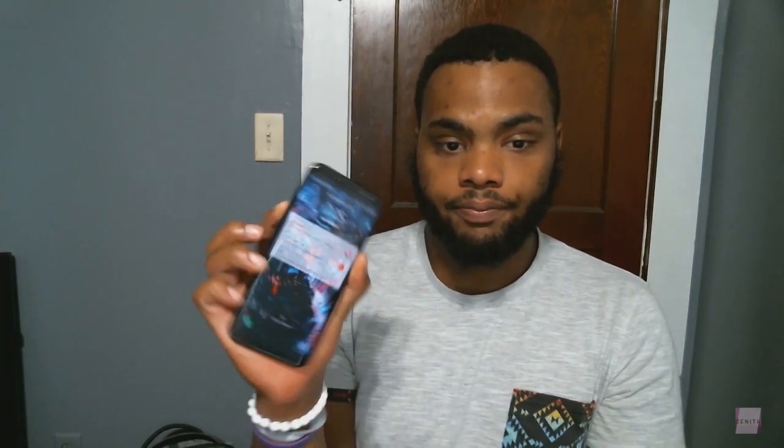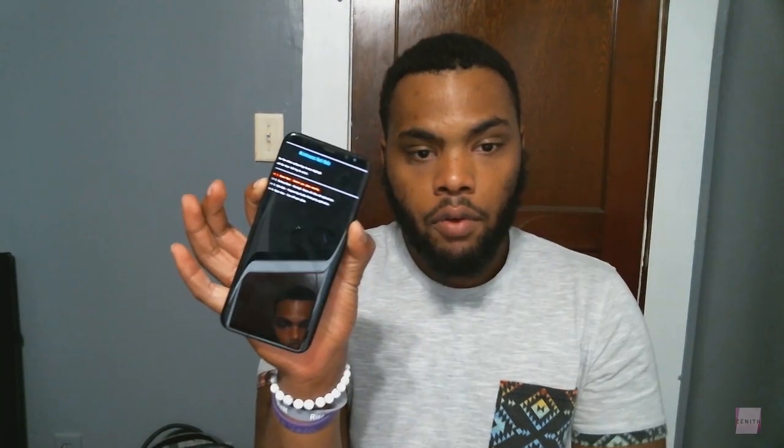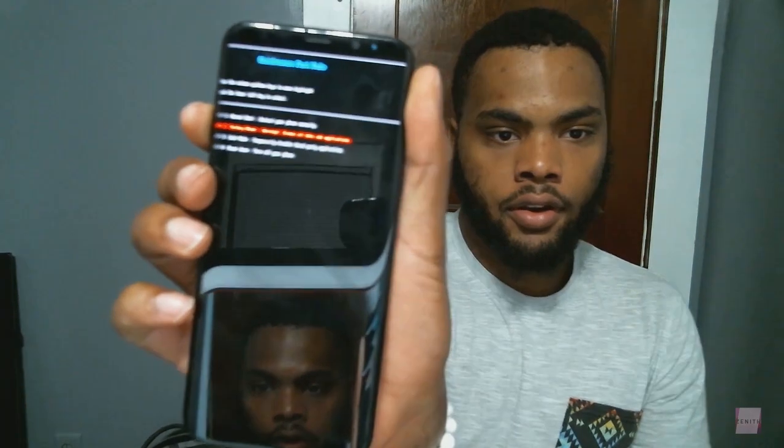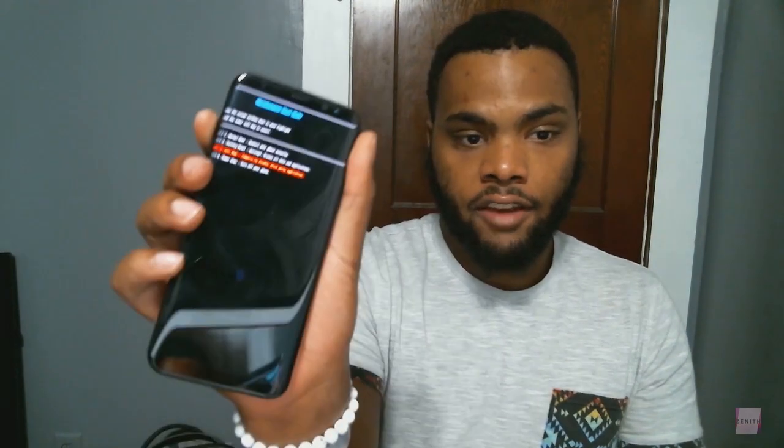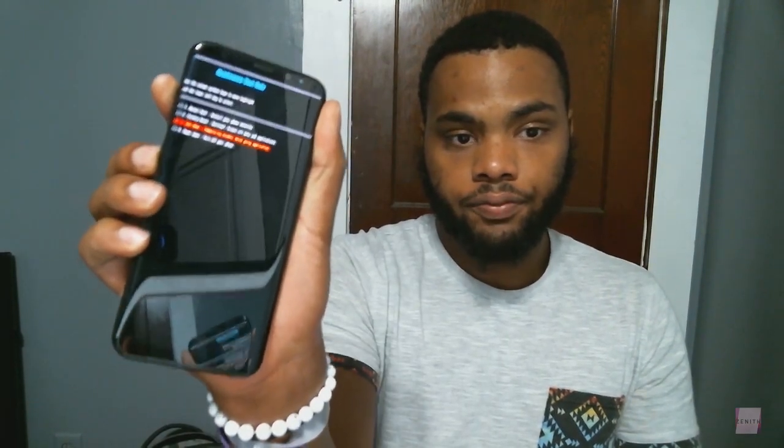There are methods online that say if you hold down the power button and the volume down button at the same time, it will go into a mode where you can select safe mode. Go down — the third option down is safe mode — select it and click the Bixby button, and it'll reset like normal and you will go into safe mode.